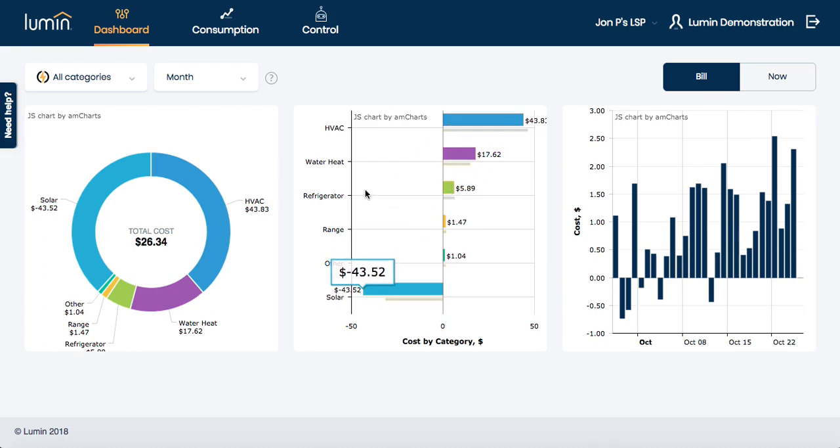And of course, you can adjust the time period here as necessary. So if you want to compare against last week, day, hour, or even against a five-minute period, these are your options.